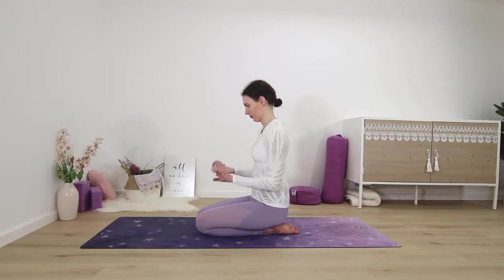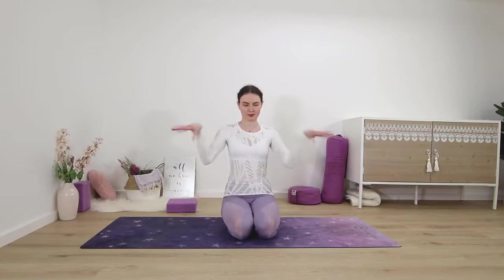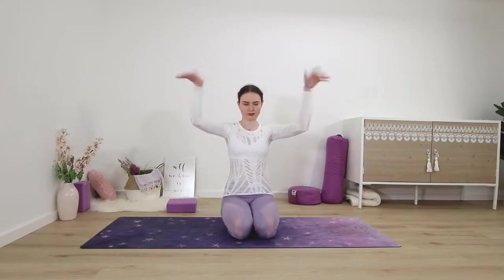Sitting down on our heels, or however comfortable, for our last exercise we will do some shaking with the hands. Shake your hands as fast as possible and we'll do this for one more minute. Just shake the wrists vigorously — you can shake them up and shake them back down again. This is really great for anyone who writes a lot, plays an instrument, or does a lot of yoga with planks and downward dogs. Really good for all the tiny joints and muscles.